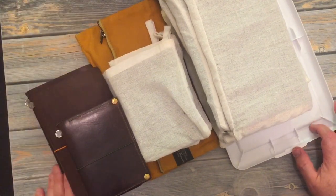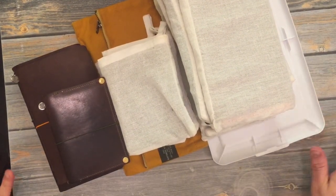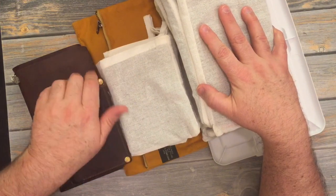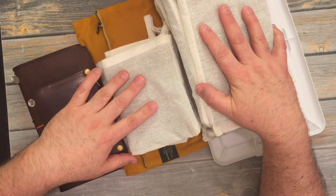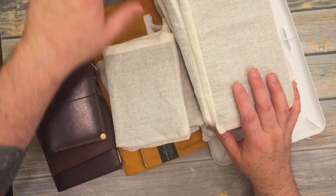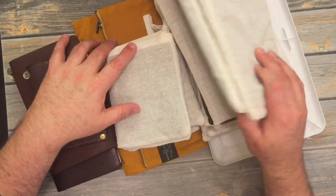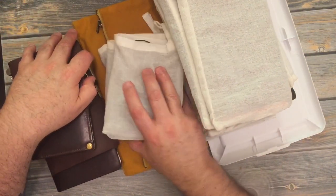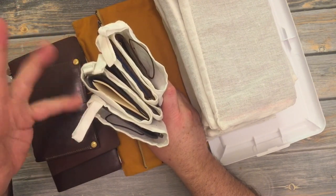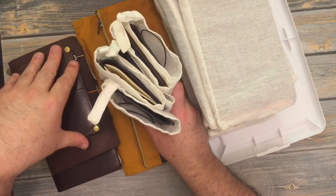Hi everybody! Welcome back for another video. I have lots of stuff here on the table — all of my Traveler's Factory Traveler's Notebooks, except for one or two that my husband's using. He moved into one of his Pan Ams, and I think he has a brown passport that he's using. I have a big bin of stuff here and I want to do something in a passport — set up a passport Traveler's Notebook for art journaling, or just a little one to have on the go besides my wallet.